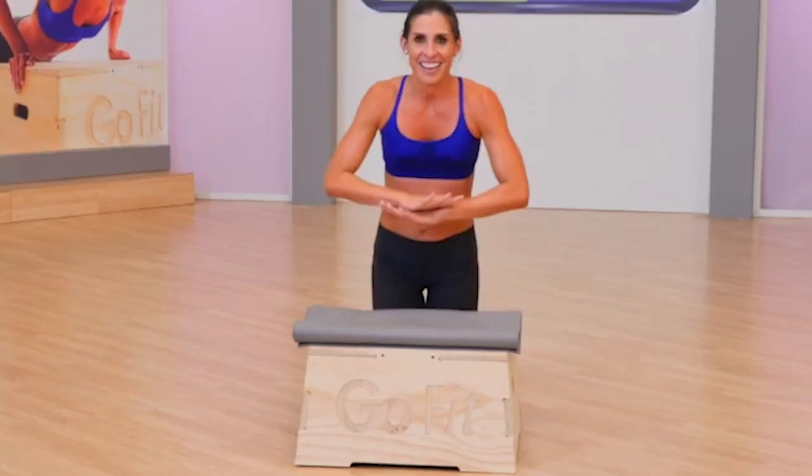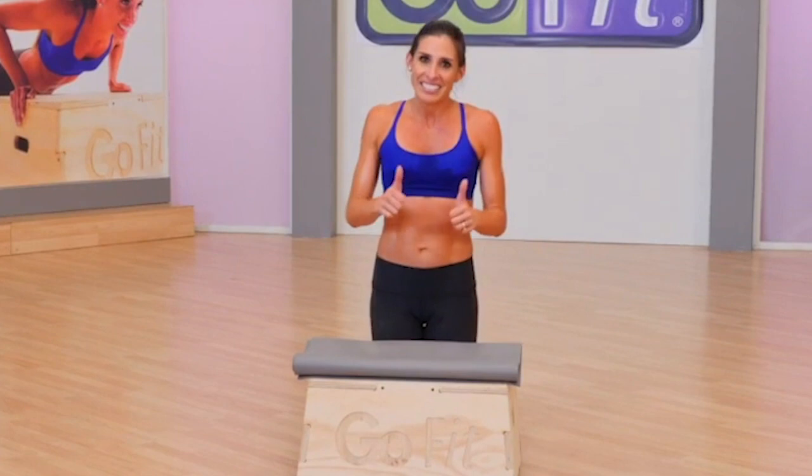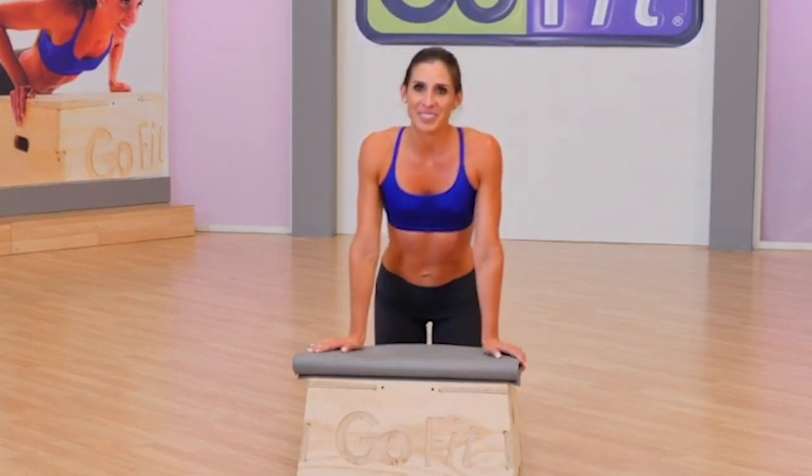You look amazing. Fantastic job today. It would be a great idea to grab your GoFit foam roller — roll it out and stretch it out now that the work is done. So long.